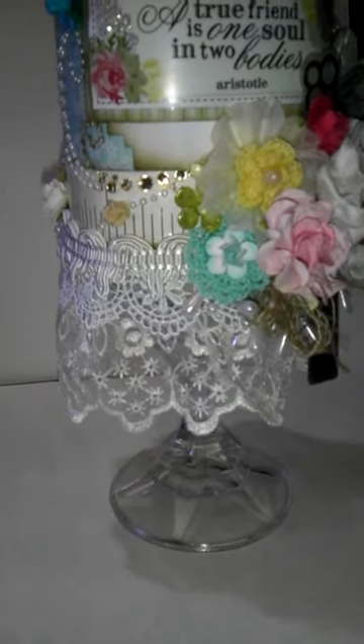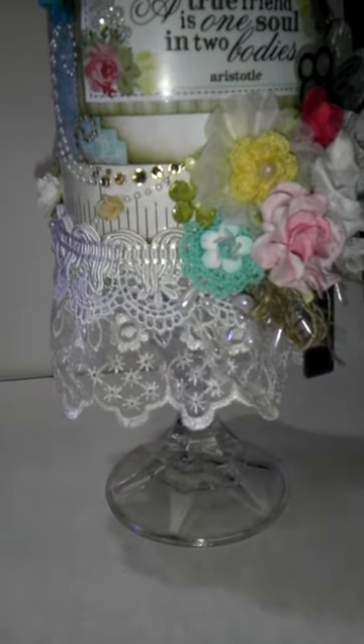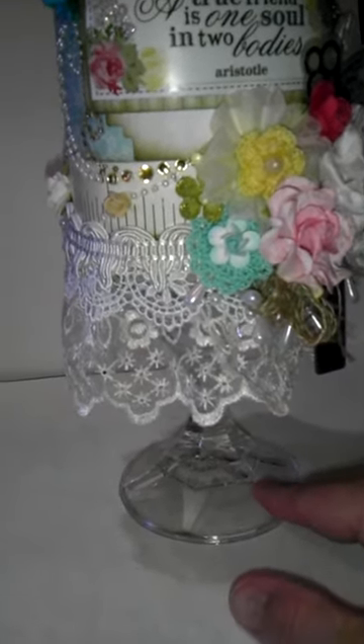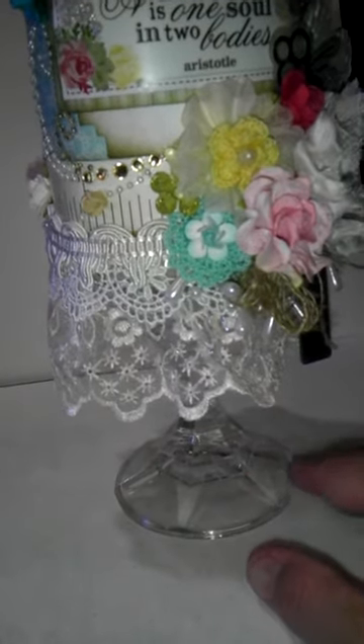So I looked in some of the stores — Walmart, Target — and I went to a bunch of yard sales. I think AC Moore and Michaels sell these exact same little glass ones. The stores range anywhere from $2.99 to $3.99.